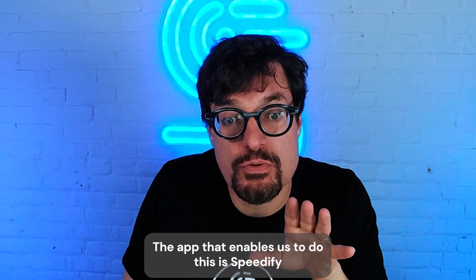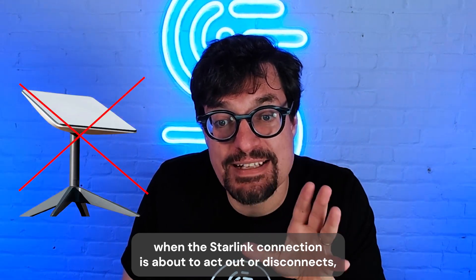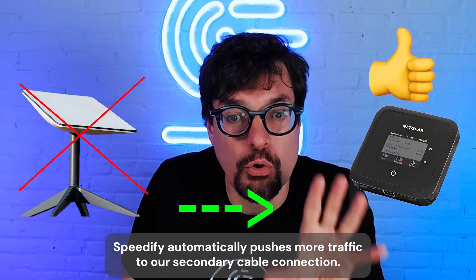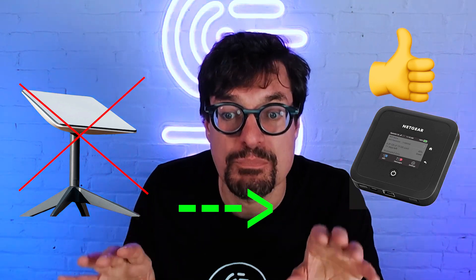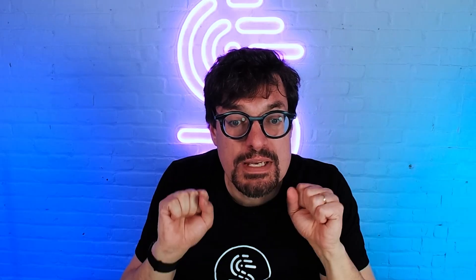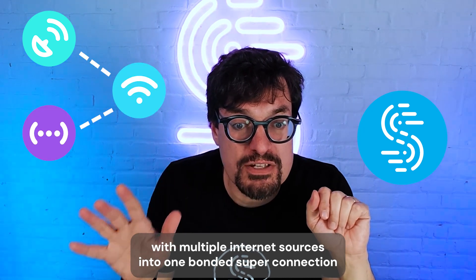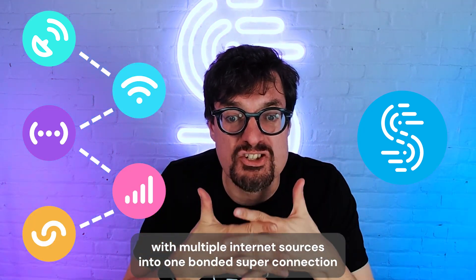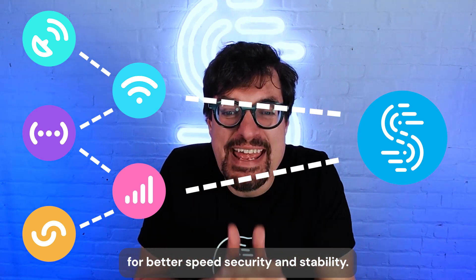The app that enables us to do this is Speedify. When the Starlink connection is about to act out or disconnect, Speedify automatically pushes more traffic to our secondary cable connection so the live stream can go on without any performance issues. Speedify is the only app that lets you combine your Starlink with multiple Internet sources into one bonded super connection for better speed, security, and stability.